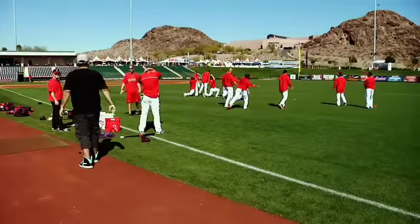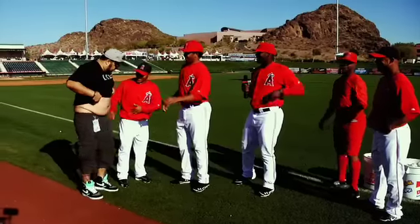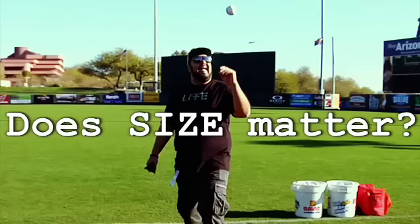I feel better already, huh? I feel great. I have pretty much like 1% body fat, and I'm looking all right. I'm good.